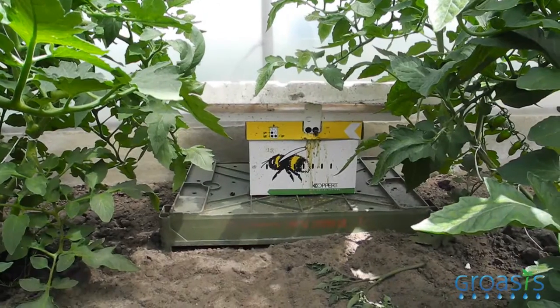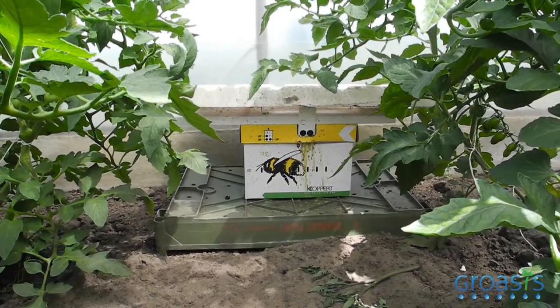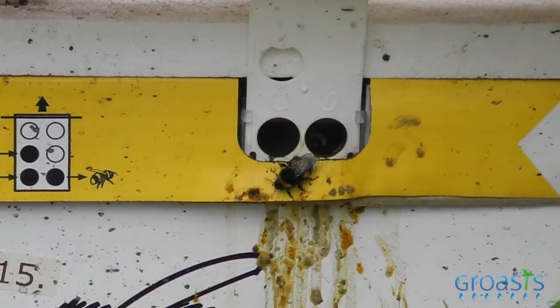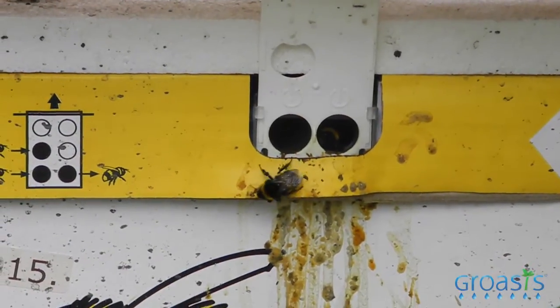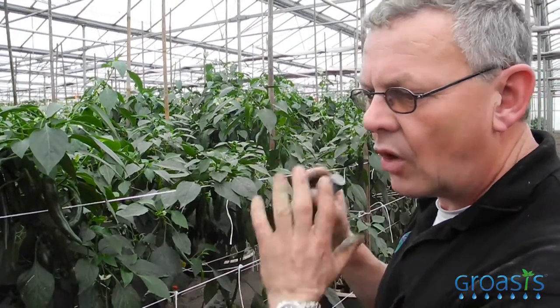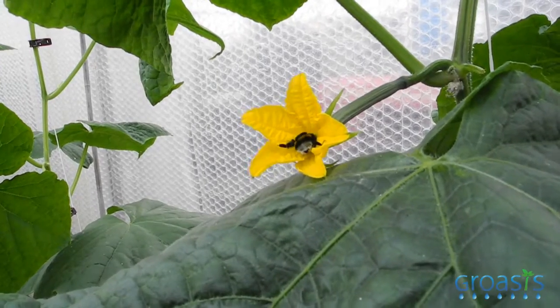The pollination for crops is very, very important. Paprika and pepper are self-pollinating, but tomato needs pollination. We are using bumblebees. In the morning when the flower gets opened, the bumblebee is always taking the good flower and he is never mistaken.